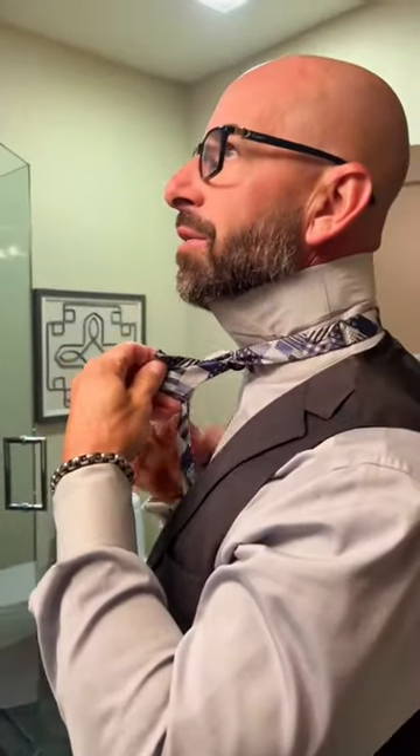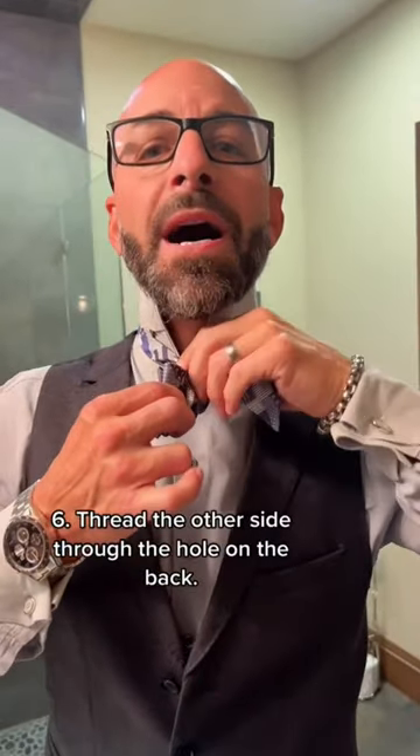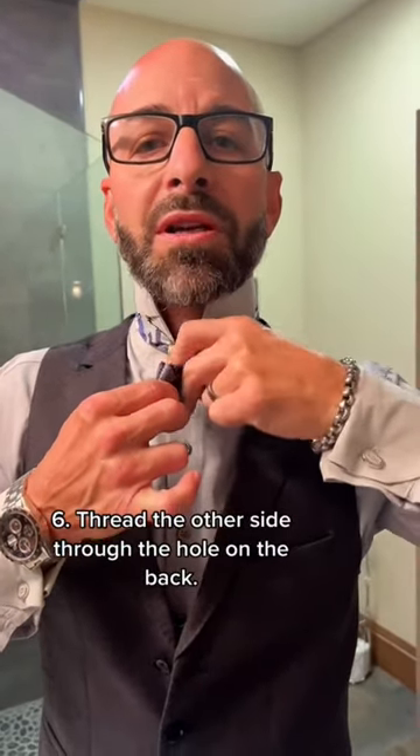Now take the ears of the elephant, pull it this way. You should see behind me here, there should be a little hole. Do you see a hole? Yes. This is the front, the fat part. I'm going to put it through this hole, which is going to make the back part of the tie.